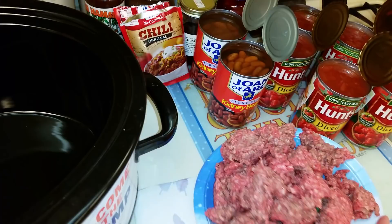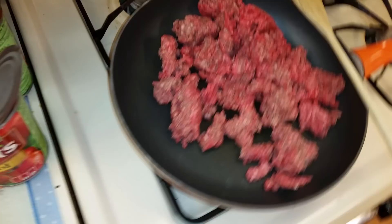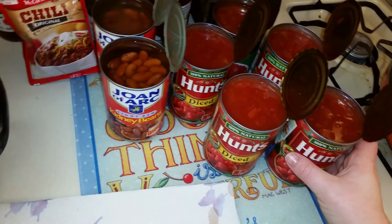McCormick, to me, is the best — I've used several different kinds. What you're going to start out doing — mine's kind of frozen a little bit — but you just brown your hamburger meat. If you don't know how to brown hamburger meat, I can't tell you how to do that here, but we're going to brown it up. While that's going, you can also add onions if you would like.